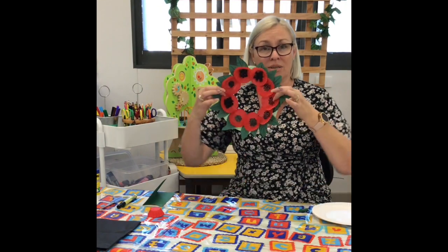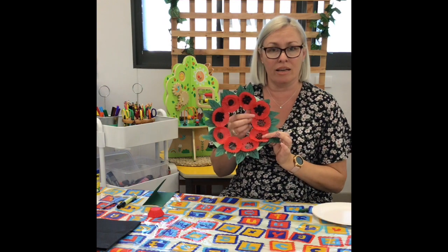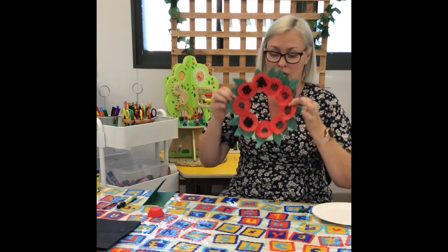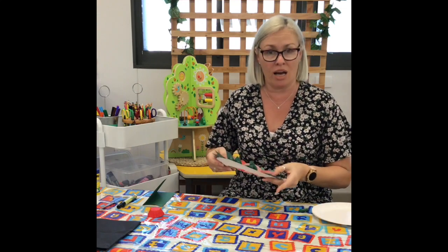Hi guys, we're going today to be making an Anzac Day wreath with our poppies and our leaves, and this is a craft activity for you to be able to do at home.